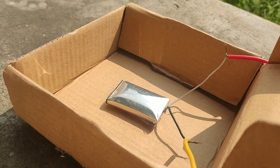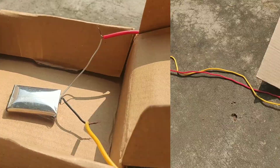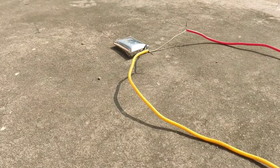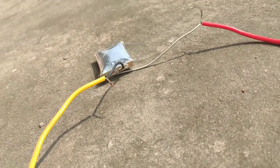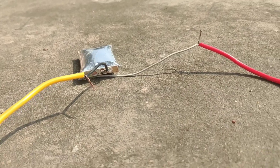You can see it swells largely, but it didn't explode because of its safety measures. But I want to explode it, so I am going to throw some stones on it.